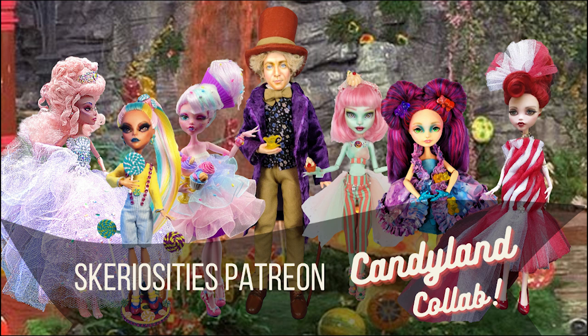Hello everyone, it's Carrie and I'm back with another video. I'm sorry it's been so long. Today's video is super special because it's another collaboration with my wonderful patrons. A couple times a year we get together and vote on a theme, and those who are able to participate will create a doll in that theme. This month's theme was Candyland, and I'm so blown away with their beautiful dolls. Stay tuned to the end of the video for a closer look at their work and some information about each of the artists.